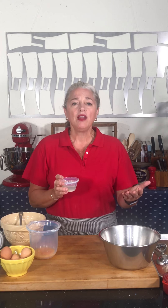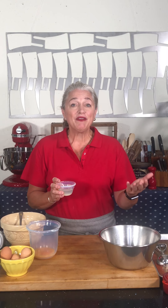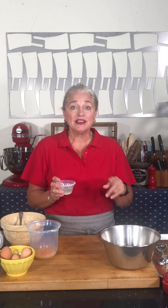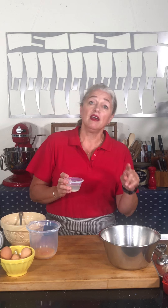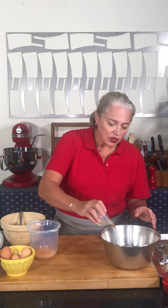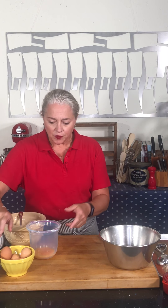If you're doing one white it's one thing, but if you have an angel food cake where you need 12 whites, the last thing you want is to get a little bit of yolk in the white on your 12th egg white. So here I have four — all right, so we're good to go.